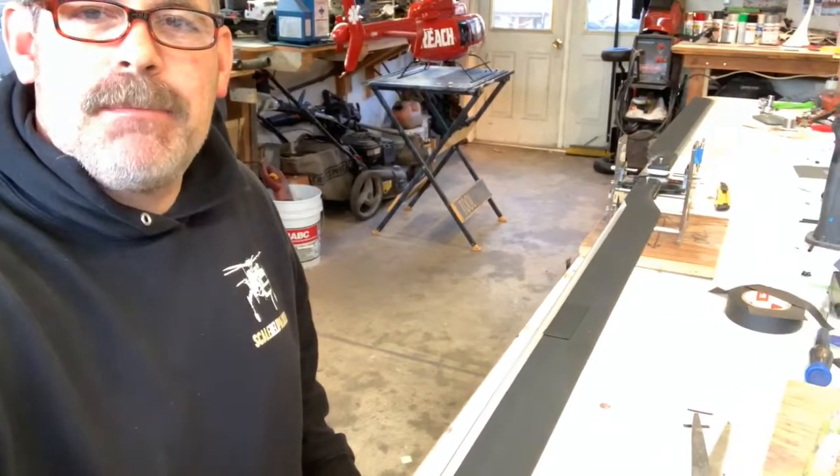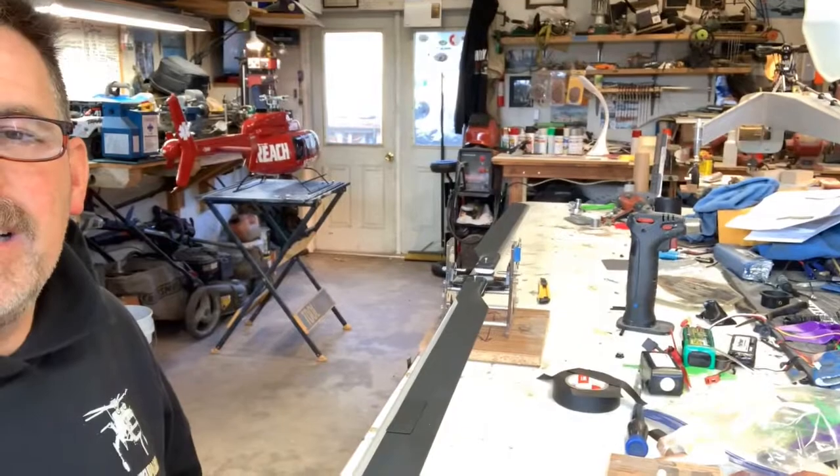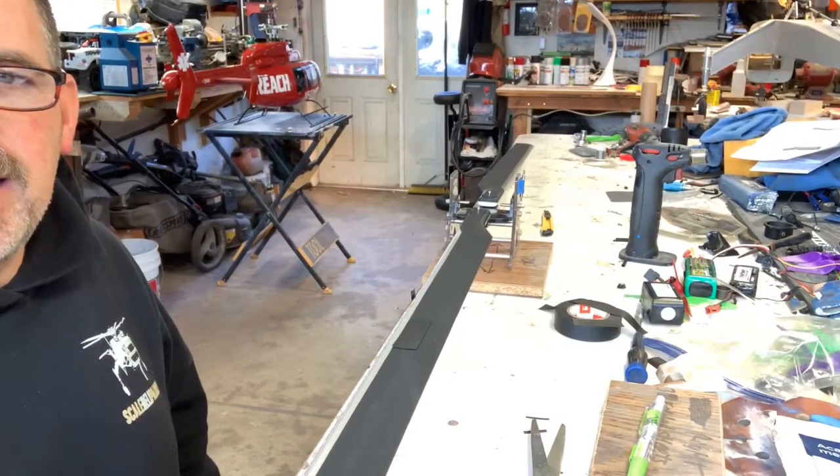I got my blades painted. I am now statically balancing my blades because I put all kinds of paint on them and now they're all out of whack. Dynamic balancing — you can see here, this is on a teeter.